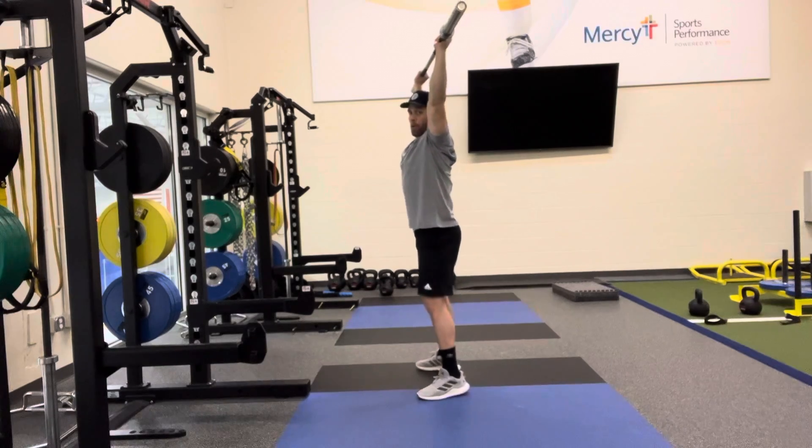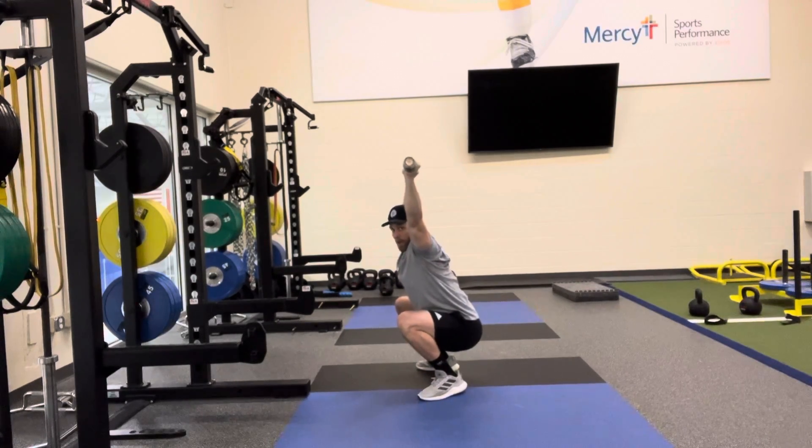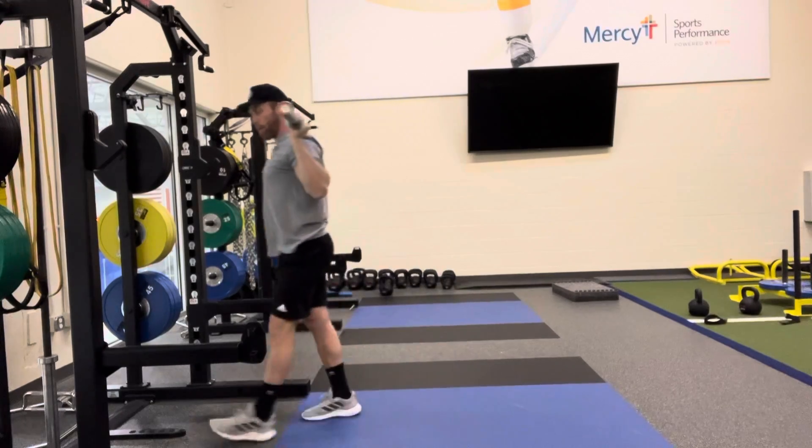Feet are going to be in that same squat position I normally do — driving those knees out, keeping that chest up. Notice in this bottom position, everything's locked out. I'm keeping that barbell right up above my ears and back down. You don't want any kind of forward lean. That's hard to do with the barbell just in the back.